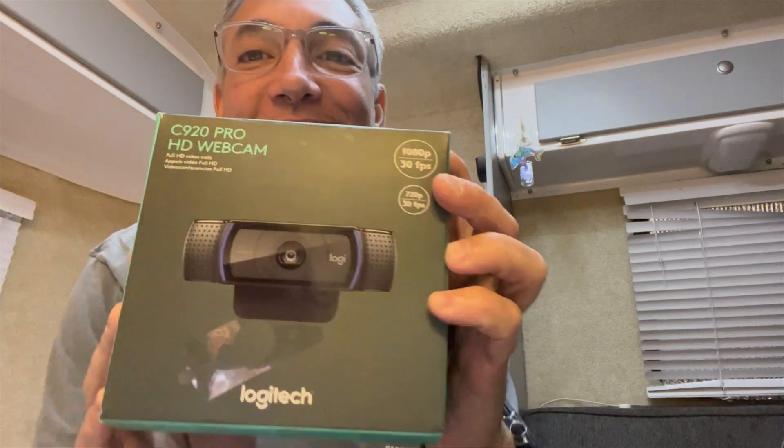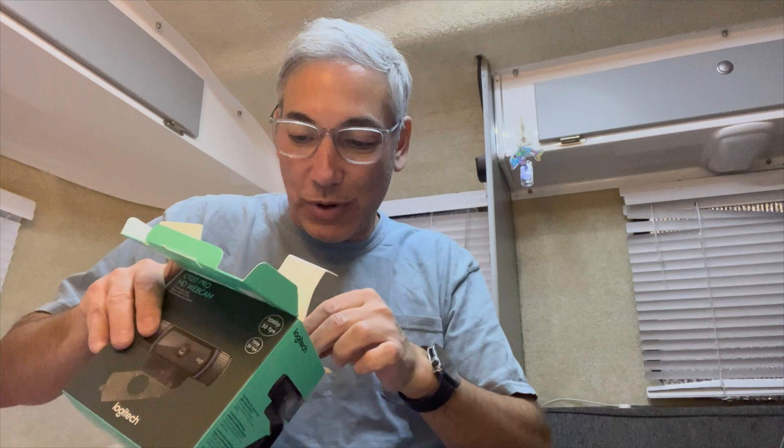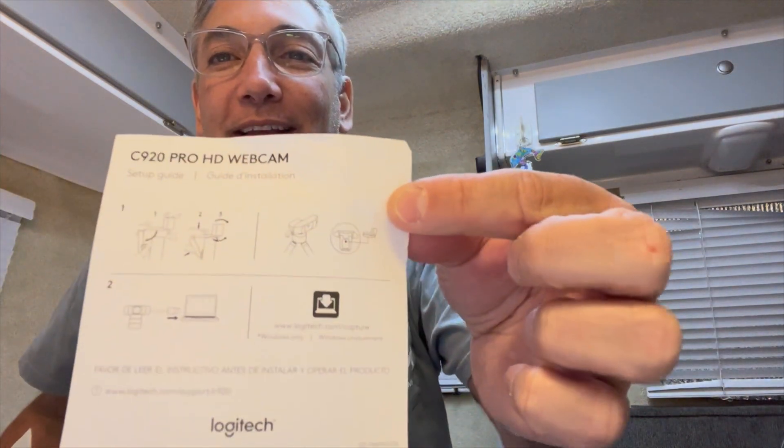Hey everybody, it's Neil and welcome to my camper. Today I have the Logitech C920 HD webcam. I already opened it, so I'll show you — it's basically empty. All it comes with is the camera, the wire, and the instructions, which are really just a warranty card and a mounting guide. There's very little information on the one I got, but it has enough.